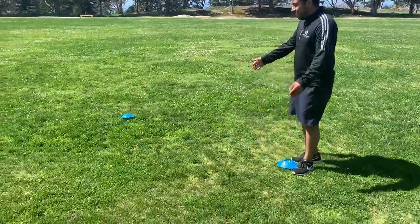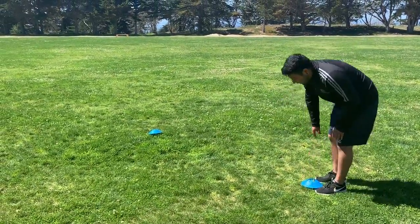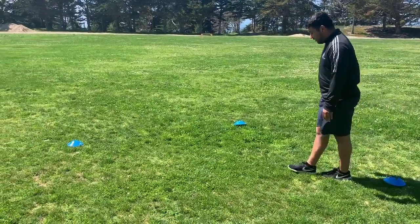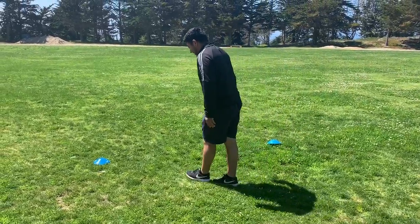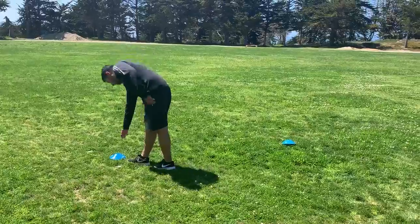So now you're gonna go directly across and you're gonna put two cones, one right here. You can count from this cone: one, two, three, four, six, seven, eight, nine, ten, eleven. Put it down.